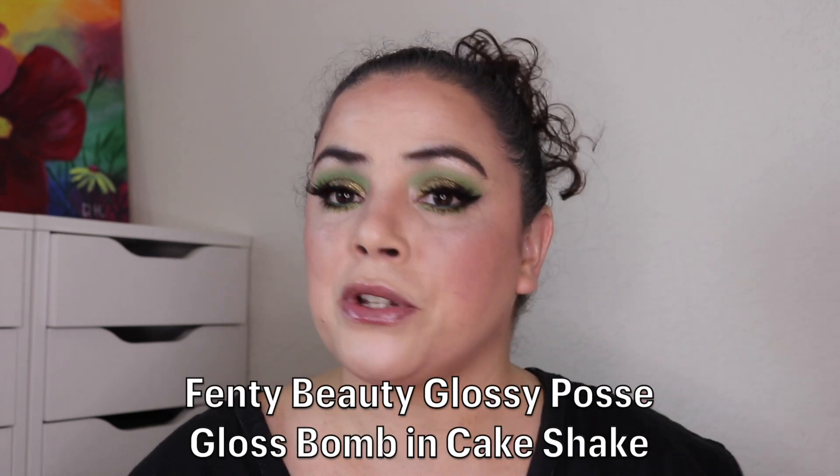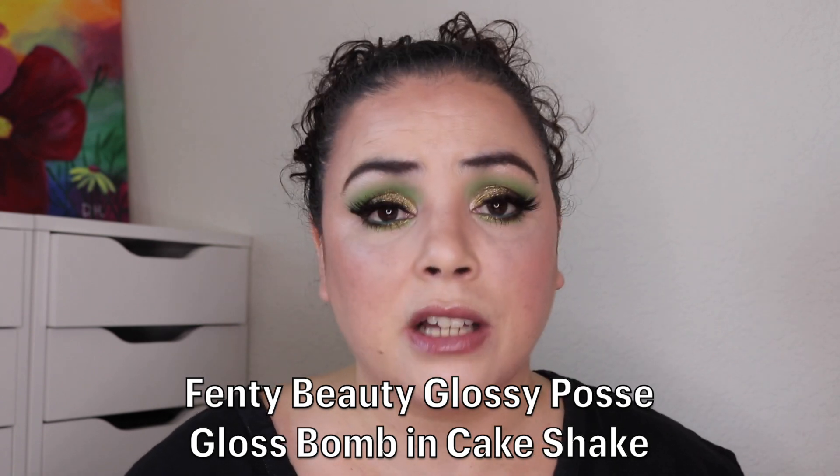For the 365 days of lippies I'm wearing a Fenty Beauty Gloss Balm on my lips. I'll put the name up on the screen. I love the Fenty Beauty Gloss Balm formula — it's just a light wash of color and it stays on my lips for such a long time.